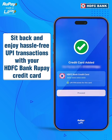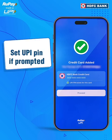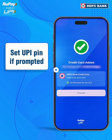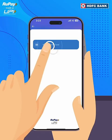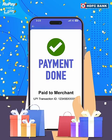And there you have it! You have successfully linked your RuPay Credit Card with PayZap. You can set your UPI PIN if prompted, make hassle-free payments via HDFC Bank RuPay Credit Card on your UPI with PayZap and win rewards.